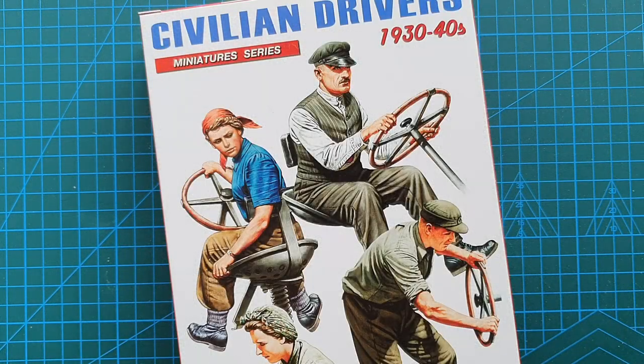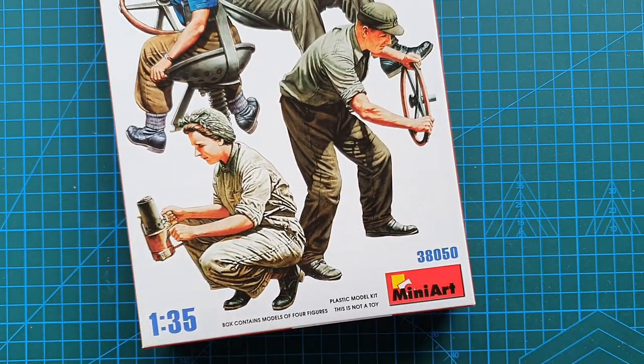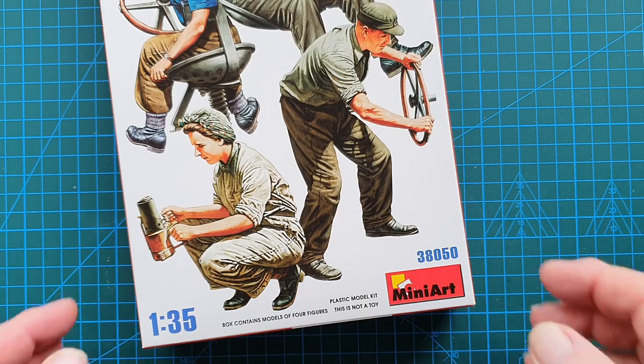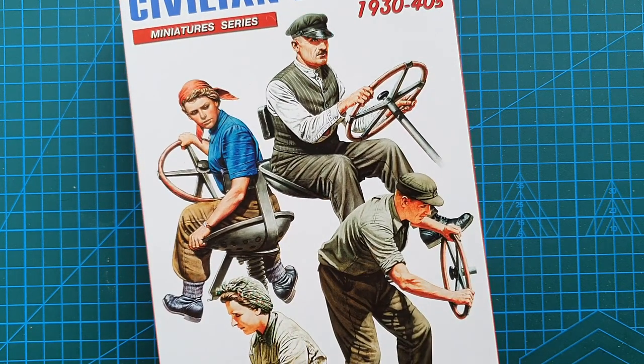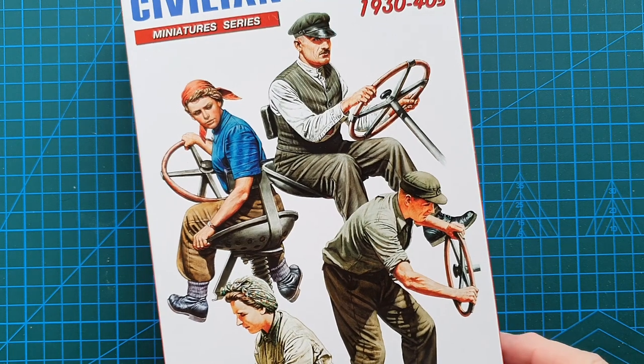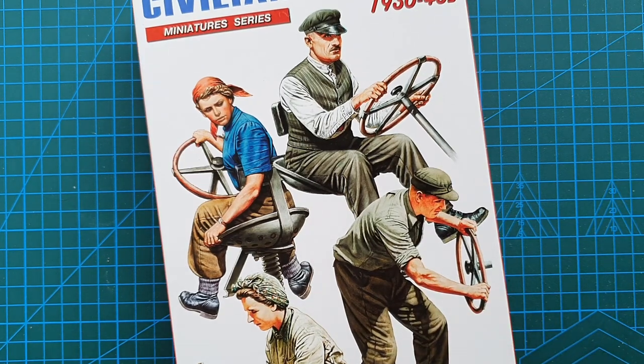Hi guys and welcome to another kit review. Today we're having a look at a kit from MiniArt — kit number 38050 — their Civilian Drivers 1930s-40s. These particular civilian drivers are not specifically for civilian vehicles like sedans or whatever; they will work reasonably well for a commercial vehicle, but more specifically these are designed for the range of tractors that MiniArt produces.